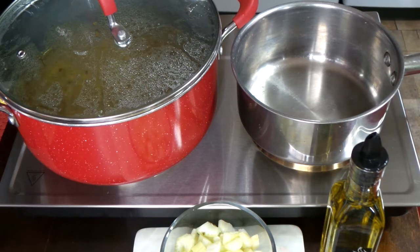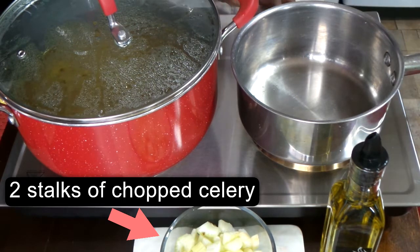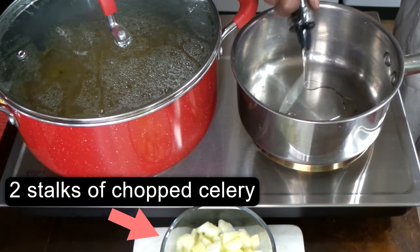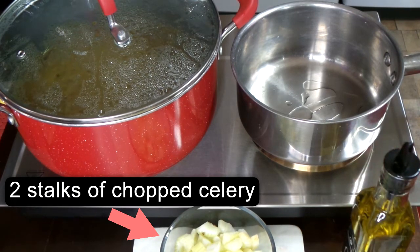All seasonings used will be listed below in the description box, so please check below. What I have here is chicken stock and water, mixed half and half. I have the pot filled about halfway and we're going to bring that to a boil because we're going to add our veggies to that.